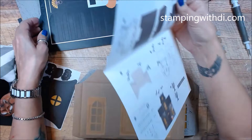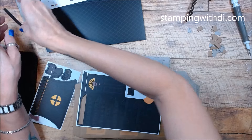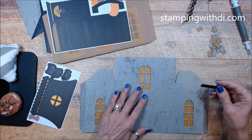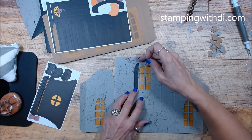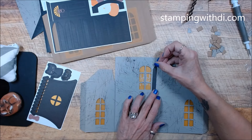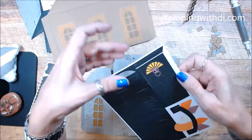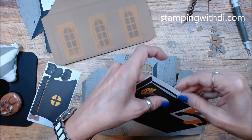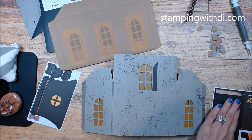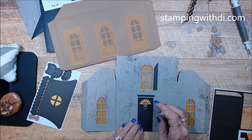I've already lost pieces — here we go. Shutter, and then another shutter. So the shutters go like this. We have our cute little door with the little knocker. I'm definitely going to kind of get the house decorated before I glue it together.